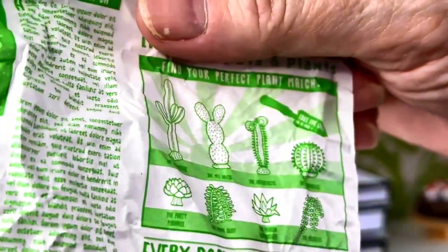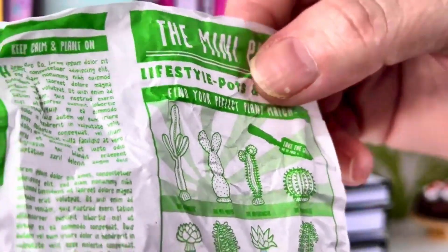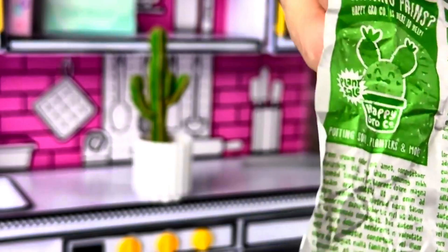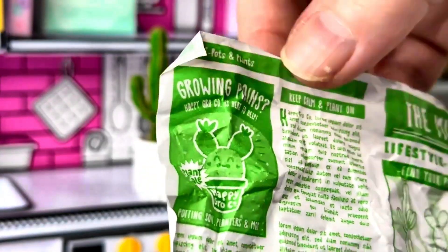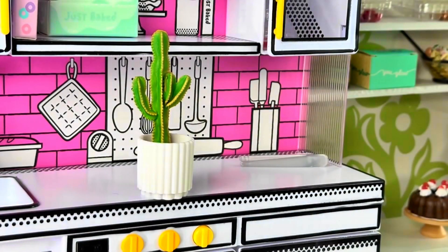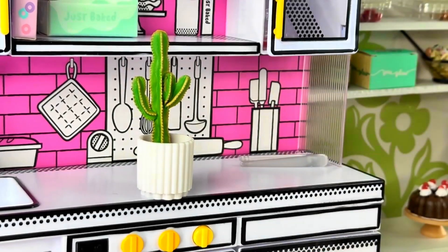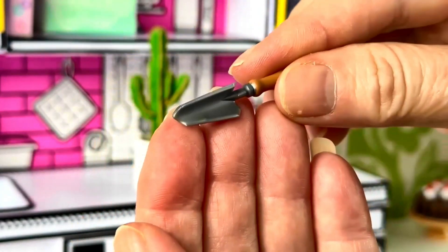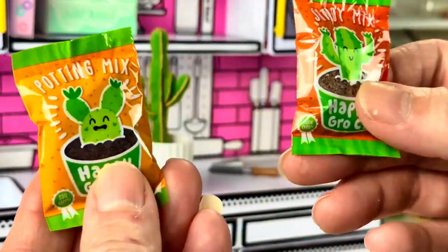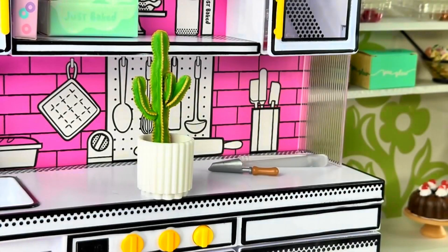The packaging says 'everybody has good points, all lifestyle pots and plants, find your perfect plant match.' There's actually a little information on here — 'plant of the month, growing pains.' That is ingenious, I'm saving this. This is probably going to be the soil. We have the little spade — I love it — and we have two kinds: potting soil and sandy mix. I better check which order I need to put those in.